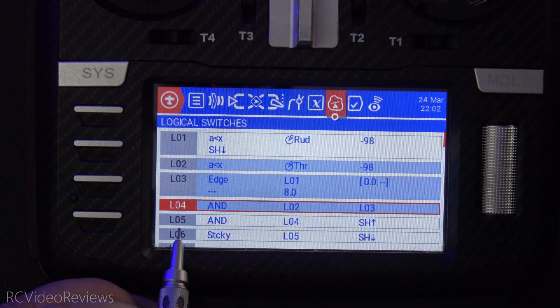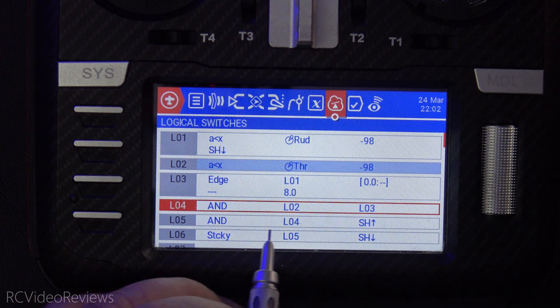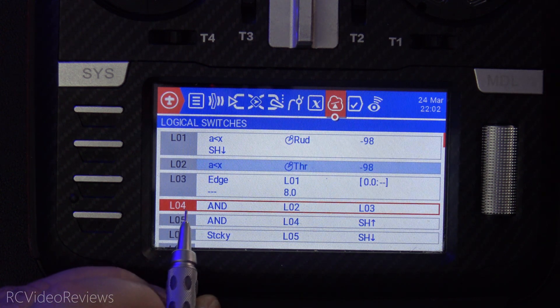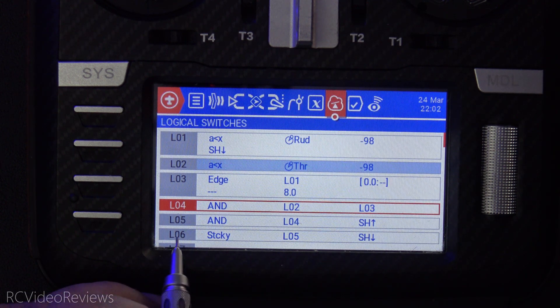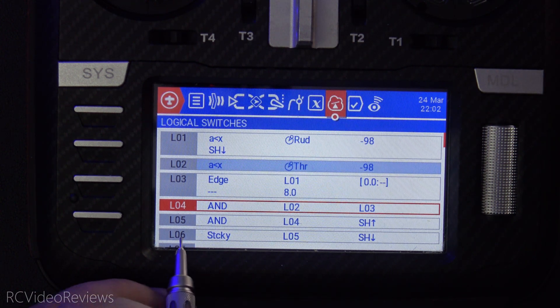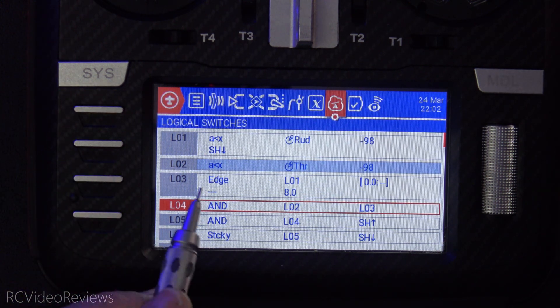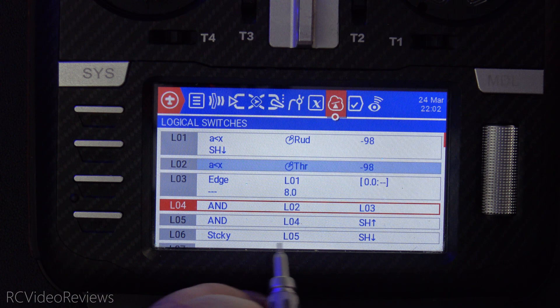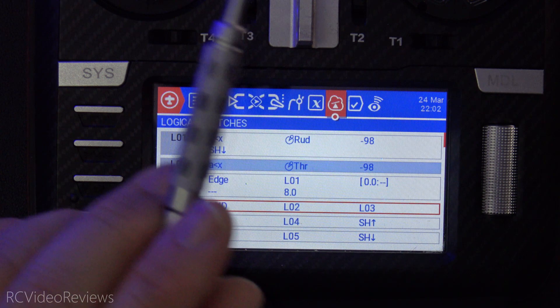The next thing we're going to do is arm by hitting the SH switch. When we do that, L05 simply looks and says if L4 is on — meaning we've got a bullet in the chamber — and if that happens, L06 says when L5 goes on, then we actually fire the gun. So L06 is the thing that actually turns on the arming. We're looking for L06 — when L06 goes on, that's when the arming actually occurs.